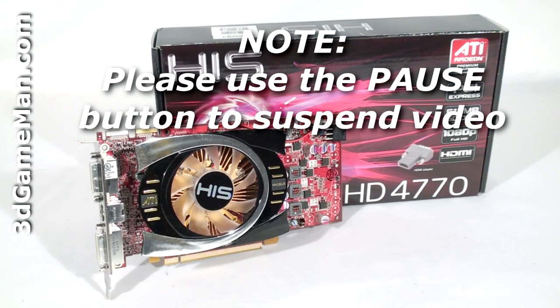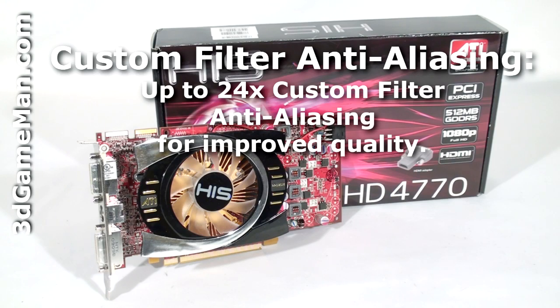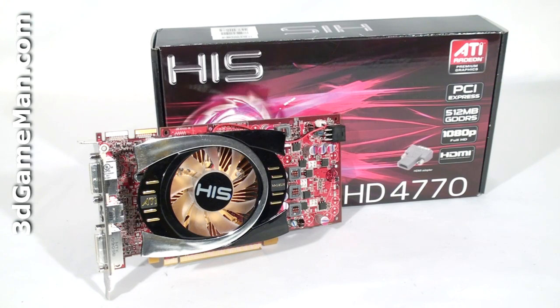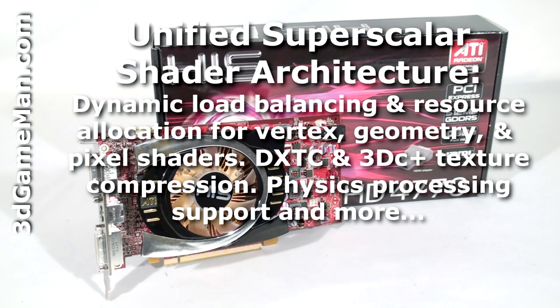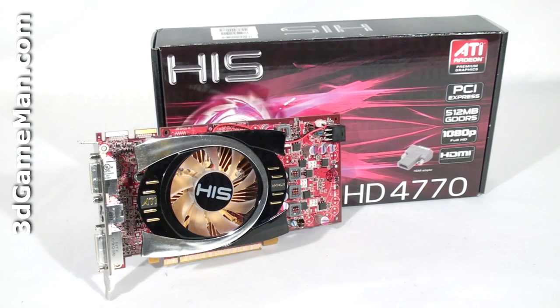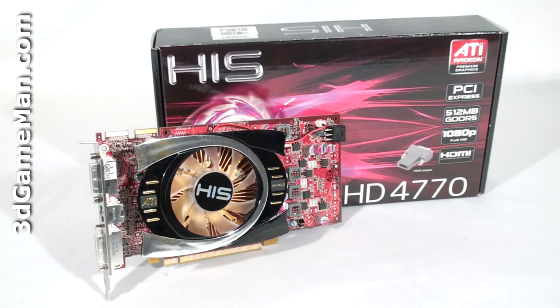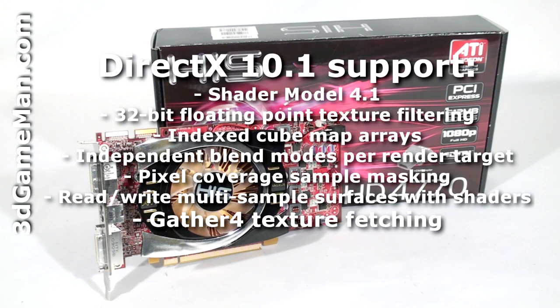This video card has too many technologies to mention in detail in this video, but let me cover the main ones: custom filter anti-aliasing, unified super scalar shader architecture, tessellation, high definition multimedia interface output support, and DirectX 10, which is exclusive to the Windows Vista operating system.